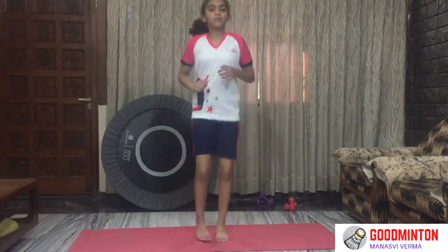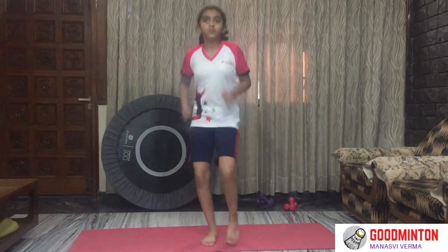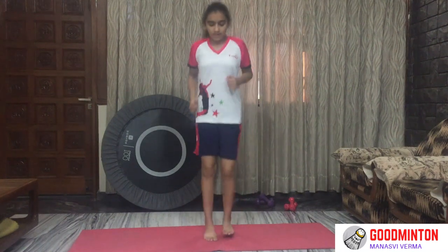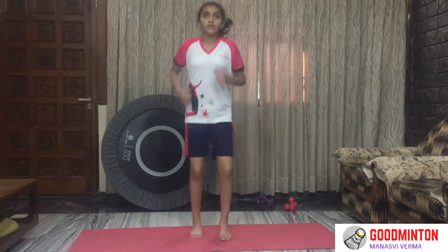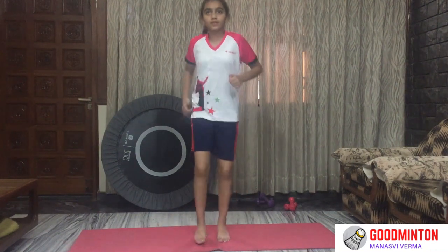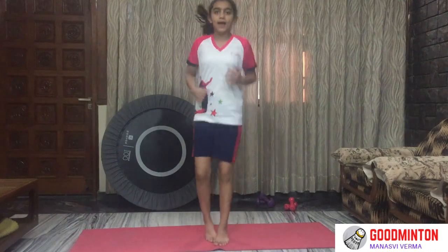Come on guys. 20 seconds are over. Keep the pace. 30 seconds to go. 15 seconds left, keep the pace, come on. 10 seconds to go. 5, 4, 3, 2, 1 — and now high knees.